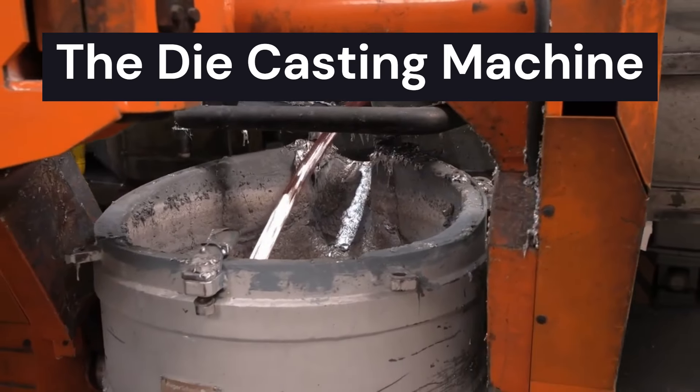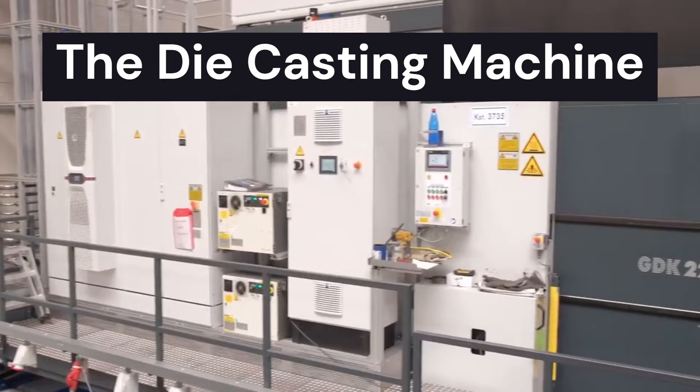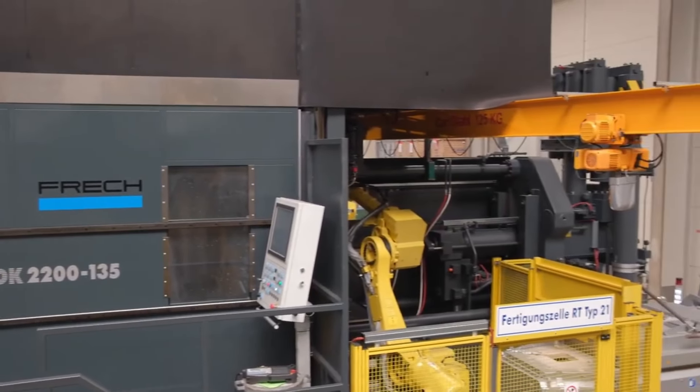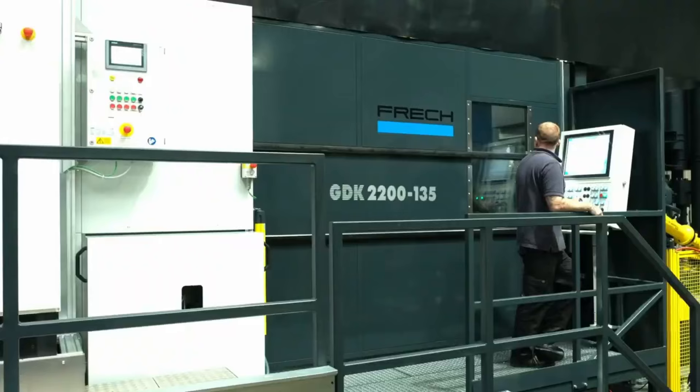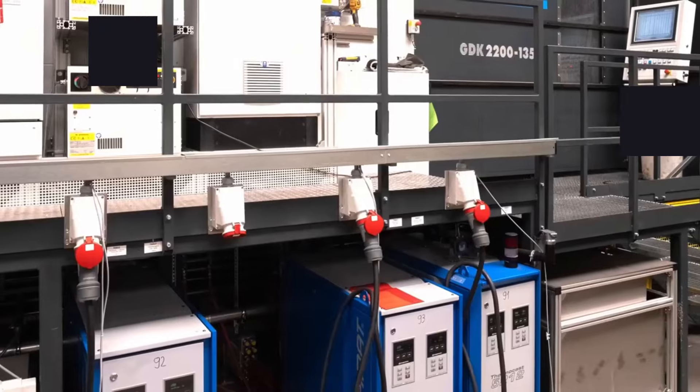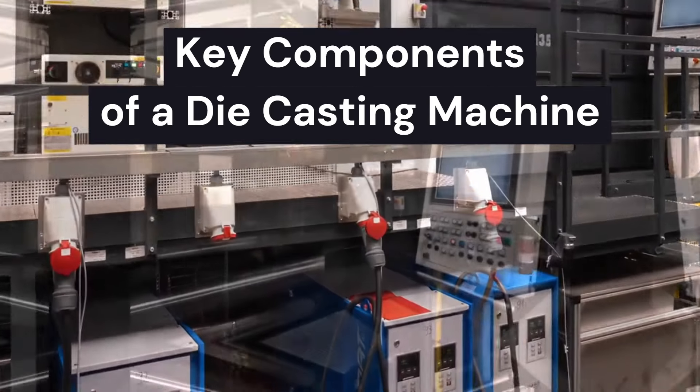At the heart of the die casting process is the die casting machine. This highly specialized equipment is responsible for injecting molten metal into the die under high pressure, ensuring precision and speed in manufacturing. The die casting machine consists of several key components.